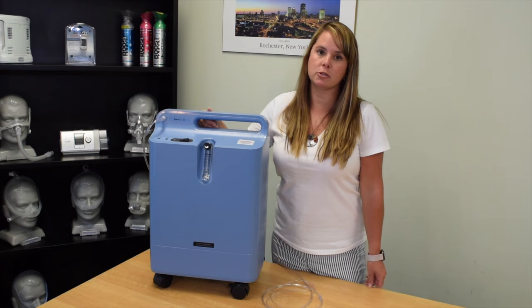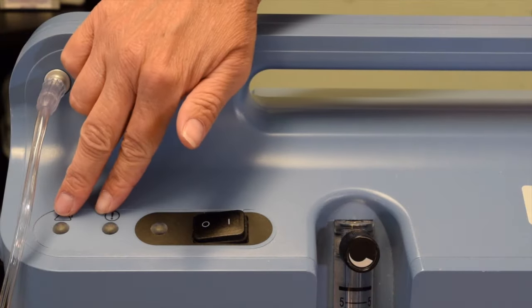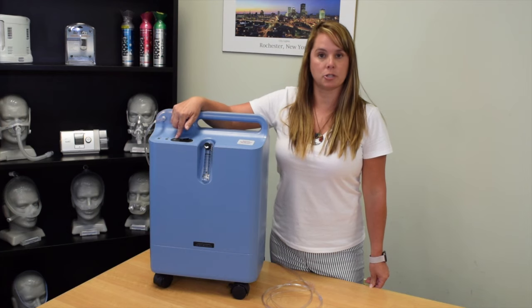I'm going to go ahead and turn our concentrator on. You'll see that these three lights are going to illuminate. These two indicate our alarm, and then this indicates that our concentrator is working correctly.